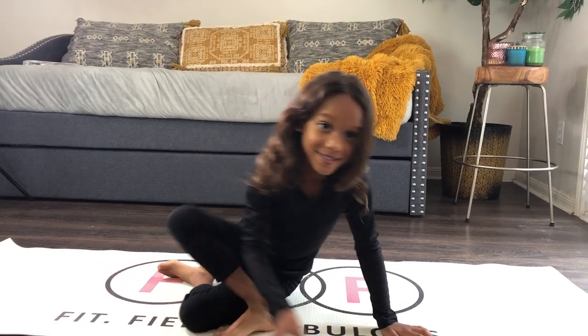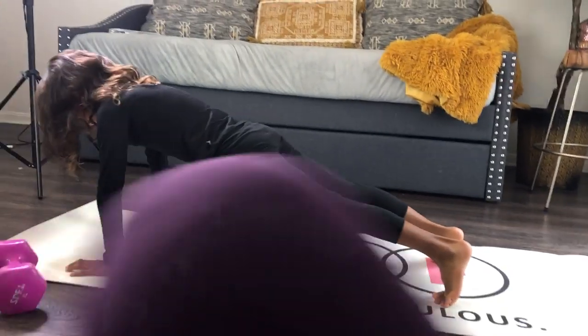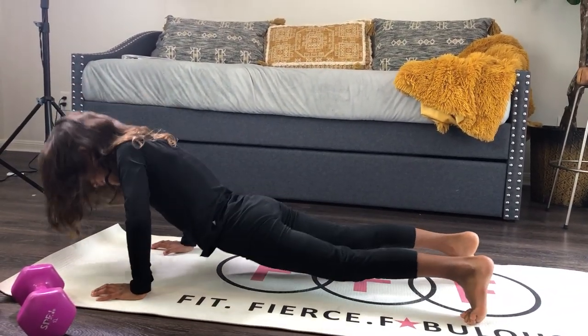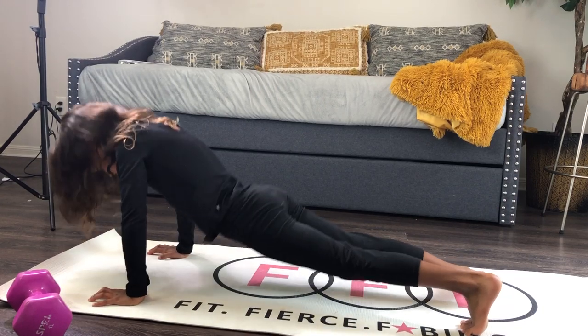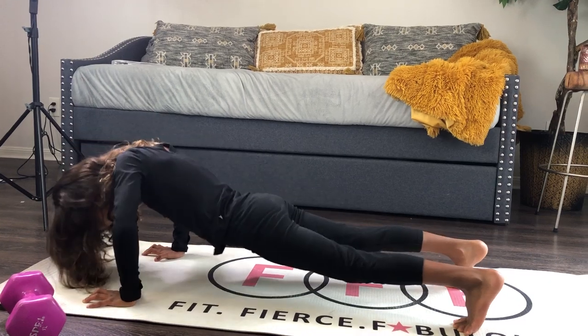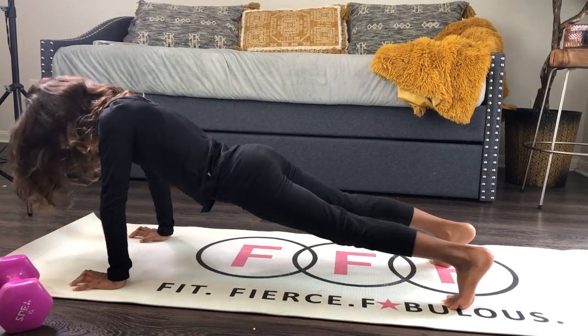Today we're going to do a little simple workout and we're going to start off with push-ups. Count it: 6, 7, 8, 9, 10, 11, 12, 13, 14, 15, 16, 17, 18, 19, 20.